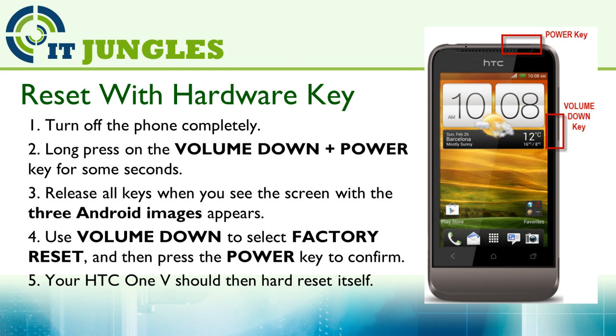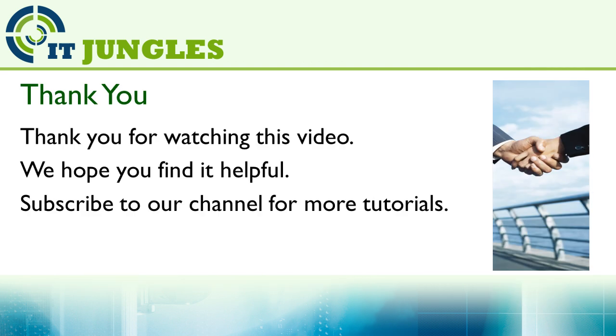You should then see your HTC One V start to hard reset itself. Thank you for watching this video — please subscribe to my channel for more video tutorials. We hope you found this video helpful.